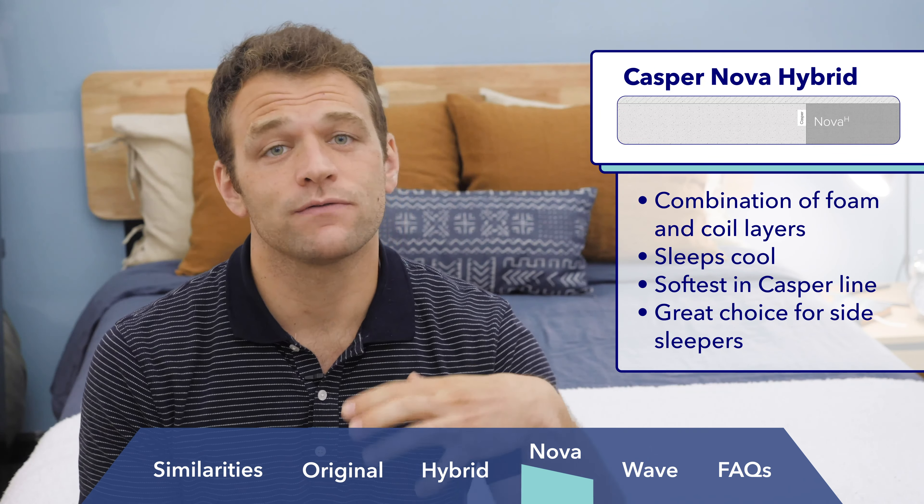One drawback of the softer feel is that I don't think it's the best choice for strict stomach sleepers. Last but not least is Casper's luxury model, the Casper Wave Hybrid. It uses a mixture of Airscape foam, memory foam, polyurethane foam, and pocketed coils, and has probably the most solid feel of any of the Casper models. A unique feature is the zoned gel pods in the transition layer, which help firm up support at the hips and keep the foam layers from trapping too much body heat. I was really impressed with how it slept cool and its motion isolation — meaning you won't feel a restless partner moving on your side of the bed. I'd say it has a medium firmness and is great for combo sleepers, back pain sufferers, and heavier folks, though it is Casper's most expensive mattress.